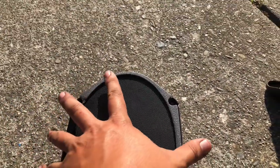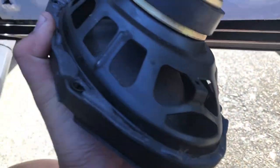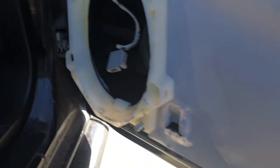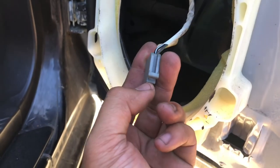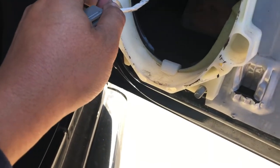Go ahead and take the four Phillips screws out. There's also a connector in the back — disconnect it. Once the screws are out you might have to wiggle the speaker a bit because there seems to be some adhesive in the back holding it in place. Use a flathead to pull up on the connector clip and push it out to disconnect it.